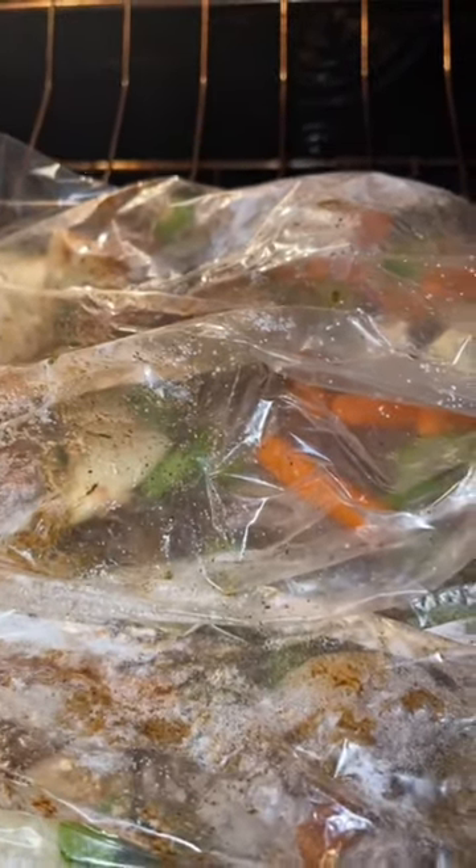Sprinkle a tablespoon of flour in the bag. I seal it up, and I cut six slits in the top. Place on the middle rack, and I set the timer to three hours.